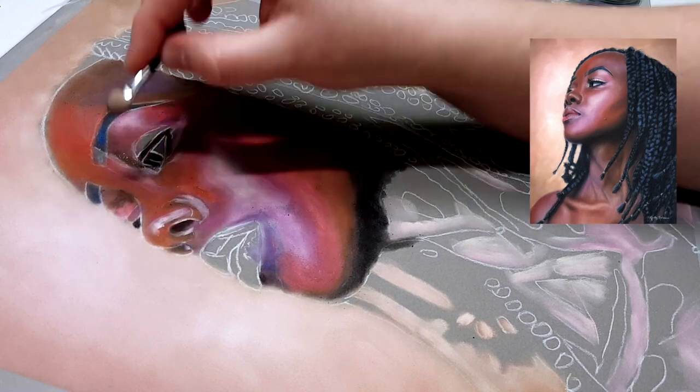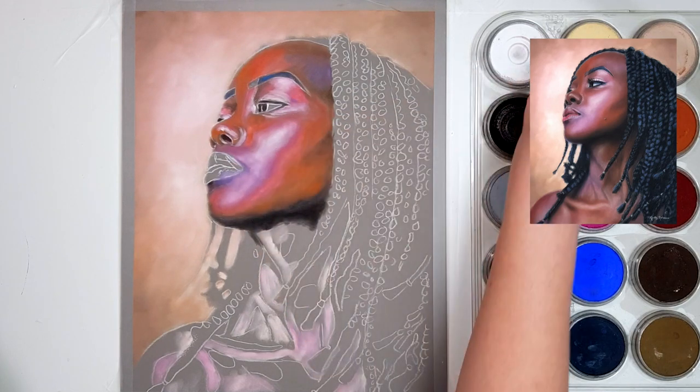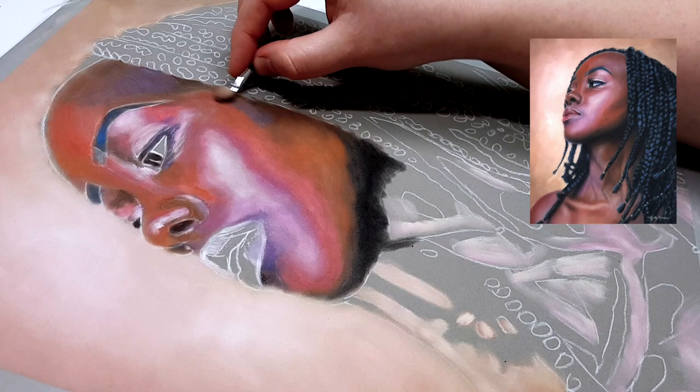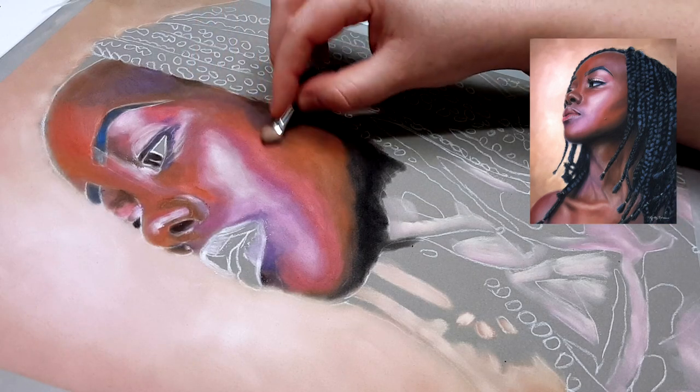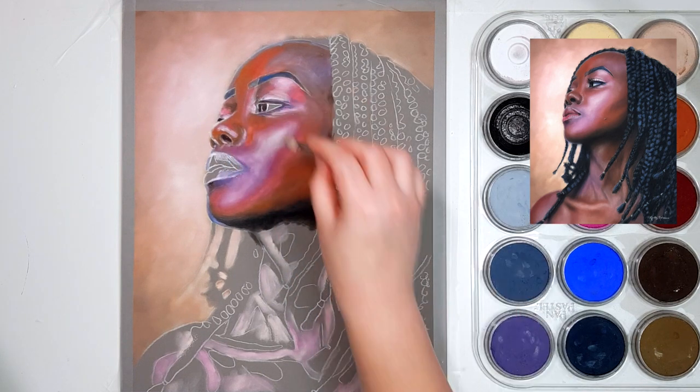No matter what type of skin tone you're working on, it's really important to understand that there isn't a perfect colour. If you take a photo of someone and then put them in different lighting and take another photo, you're going to have a completely different colour palette. All of the photos look realistic but the colours are different. This means that your colour choice isn't really that important when it comes to making something look realistic — it's actually your values that are more important. So how dark or light your colour is matters more than the actual colour itself.